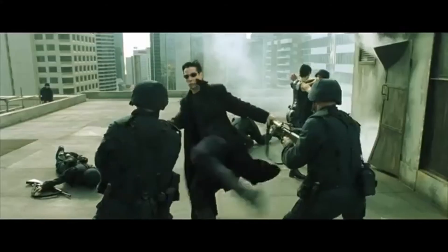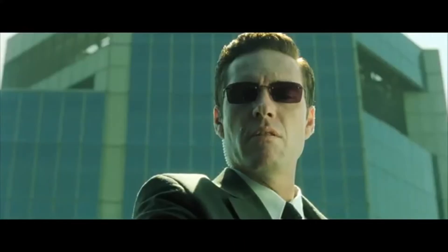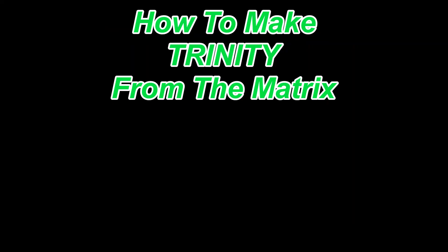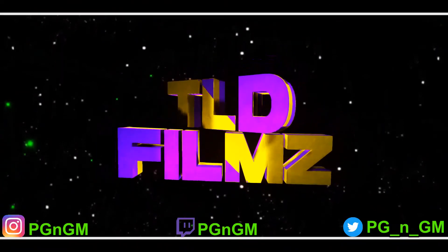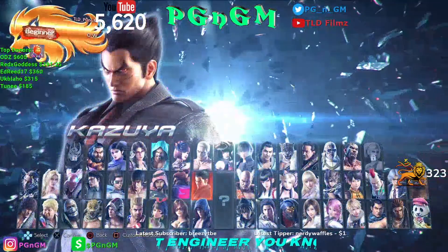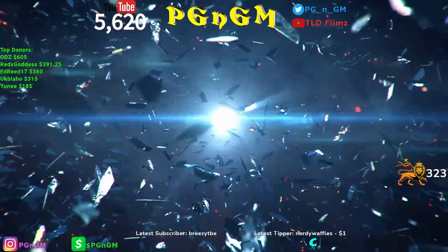I repeat, we are under attack! How to make Trinity from the Matrix — stay tuned. Welcome to the King of Iron Fist Tournament 7. Trinity from the Matrix.